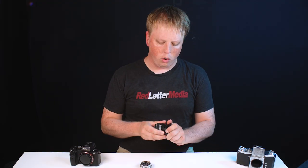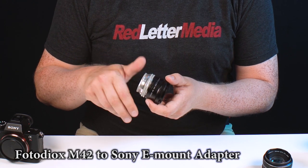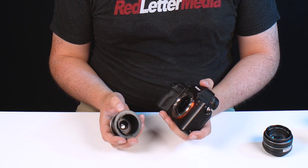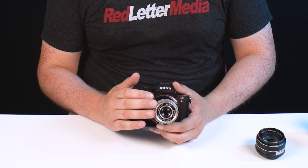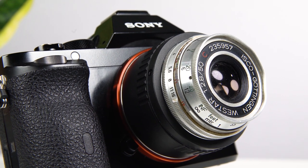All right, that was just a little detour, but it is something people ask a lot. This is our M42 to Sony E-mount adapter, so this allows you to adapt M42 lenses to a Sony E-mount camera. Take the red dot here and line it up with the white dot on the Sony A7R II — and now we have this beautiful vintage pancake M42 mount lens adapted to this wonderful Sony full-frame camera.